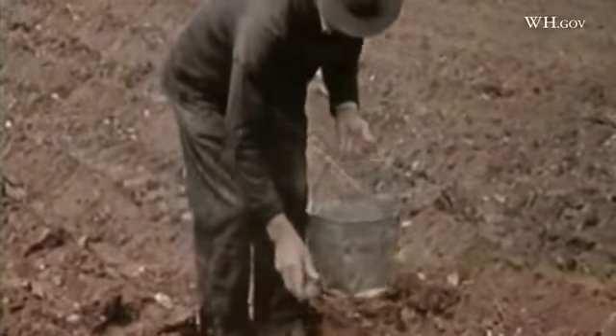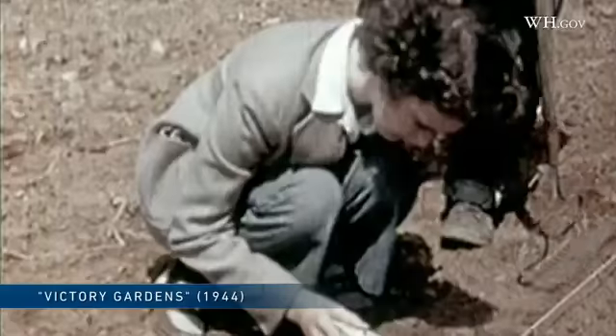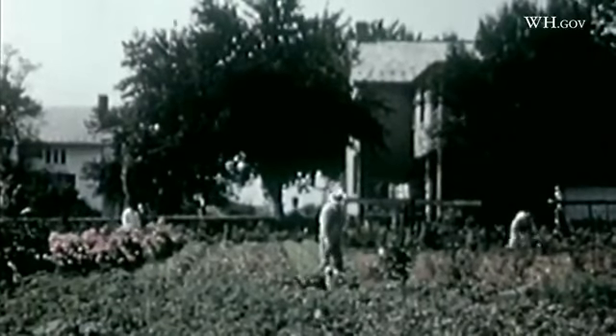No work, no spuds. No work, no turnip, no tank, no flying fortress, no victory. Bear that in mind, all you victory gardeners, and work for victory.